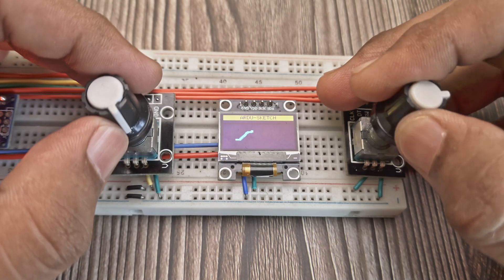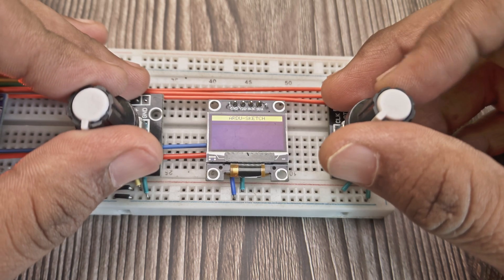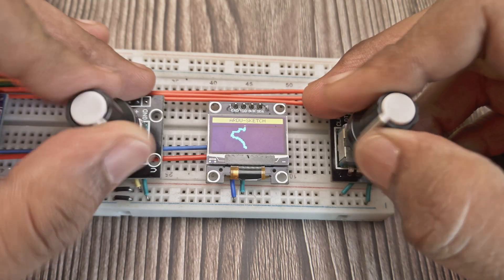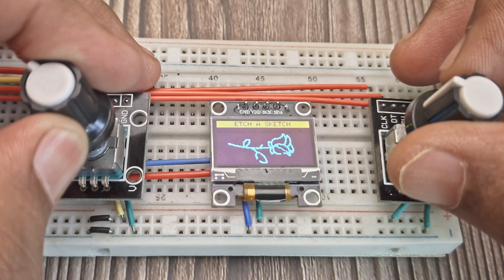If you want to start the drawing from a specific part of the screen rather than the centre, move the cursor to that point, reset the drawing, and now you can start drawing from that point. Pretty neat! Comment if you have any questions, and as always, a like and subscribe would be amazing!